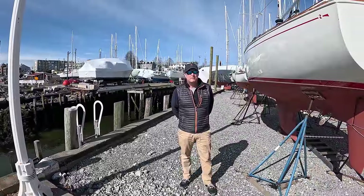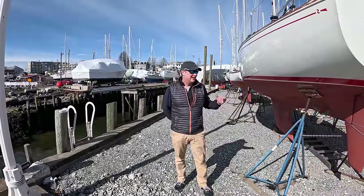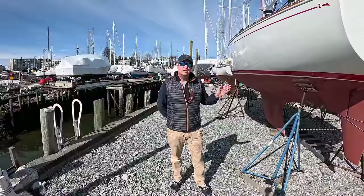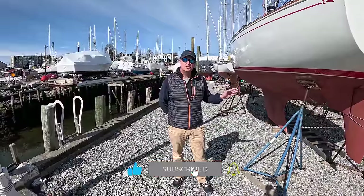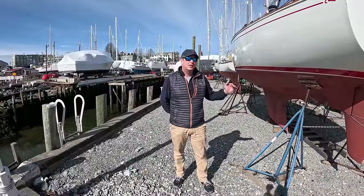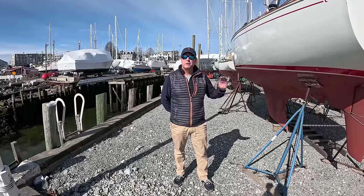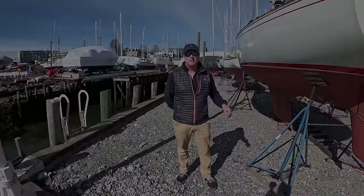Hey everybody, welcome back to Boat Fools Sailing. So today, Canadian Ken and I are out kicking the jack stands because this time of year is when you go look at boats to buy. We're going to give you the Boat Fools 5-minute DIY sailboat survey so you can quickly discern whether or not a boat belongs on your short list of boats you're actually going to pay for a full survey on. What we're going to show you is not exhaustive, but you should be able to blow through it in five minutes to quickly tell if the boat is worthy of your list. Let's go check them out.